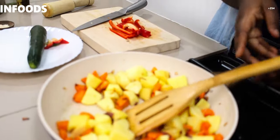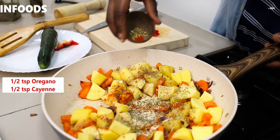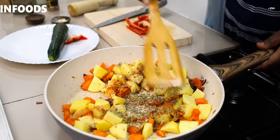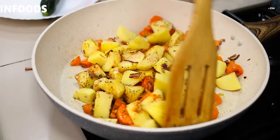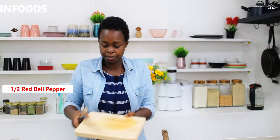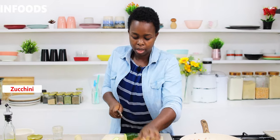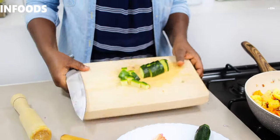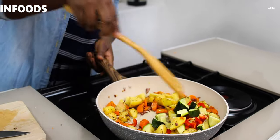Just before I add my capsicum, I'm going to add garlic powder, thyme, oregano, and cayenne, and stir. I'm cooking my veggies with very little oil. I'll add the crushed garlic to the pan as well, and lastly I'm going to add my zucchini — I'm using half of it. I'll add that to the pan too. Stir — we have the red, the orange, the green, and it's looking nice.